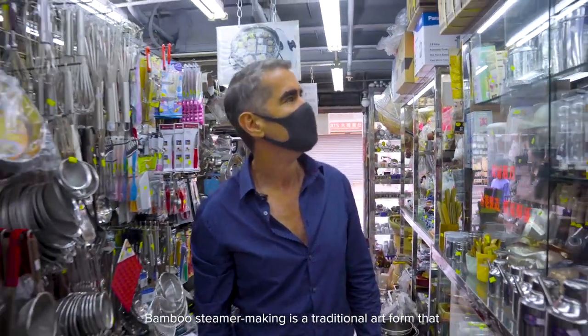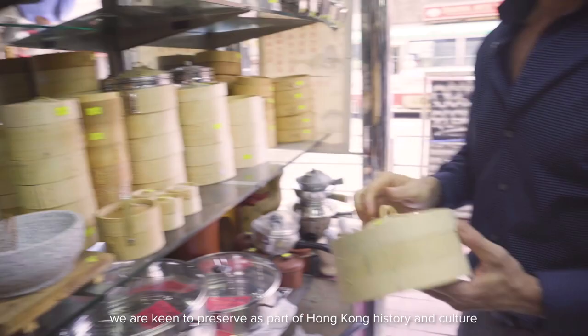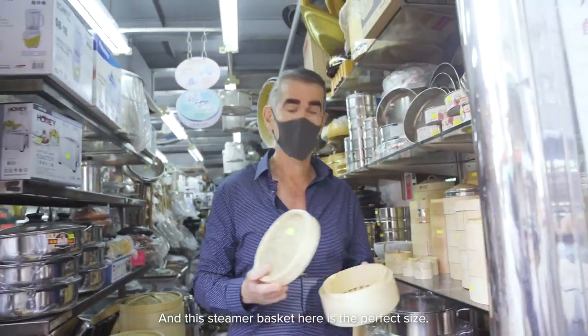Bamboo steamer making is a traditional art form that we are keen to preserve as part of Hong Kong history and culture, especially as these baskets are used so frequently in Cantonese cuisine. And this steamer basket here is the perfect fit.